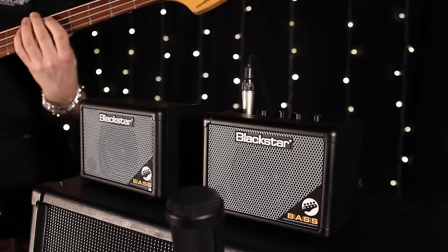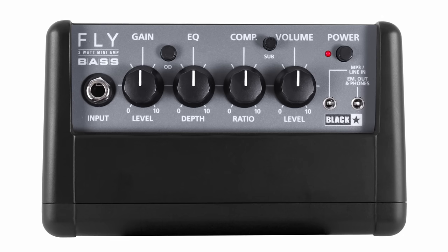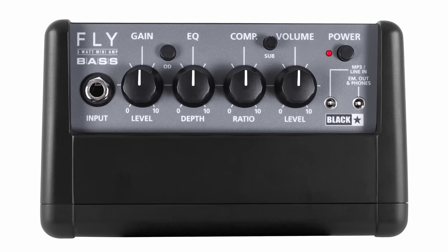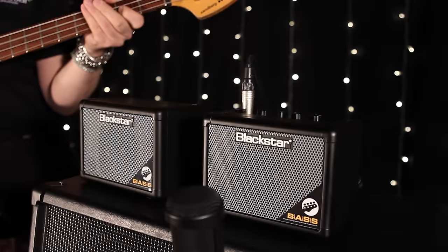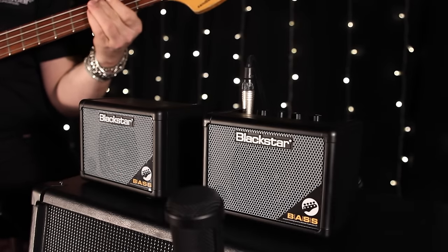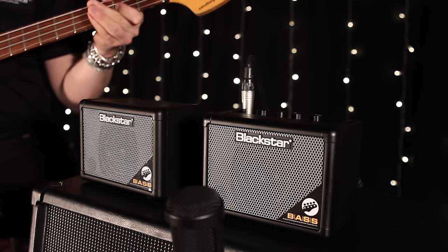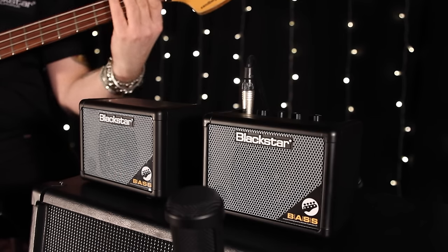This 3W Mini Bass Amp packs in the following features: two channels — clean and overdrive — sub control to add amazing low end, battery or DC powered, MP3 line in, emulated line out for silent practice or recording, and a 3-inch full range speaker producing Blackstar tones.